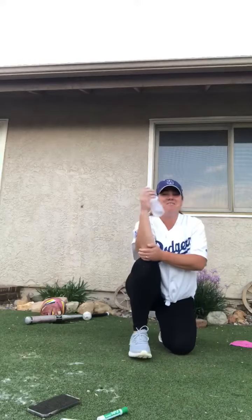So that was my flip bottle challenge. Now it's your turn — see how many points you guys can get. Have fun. Be safe.